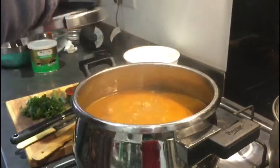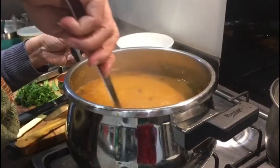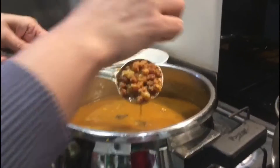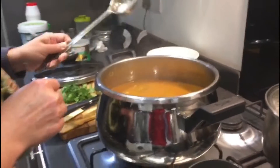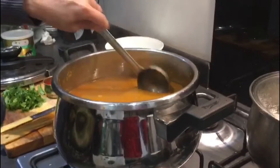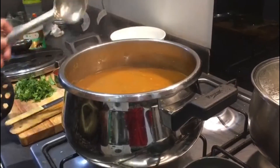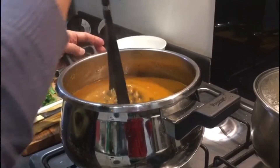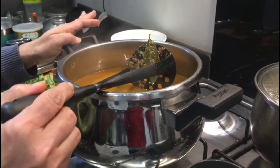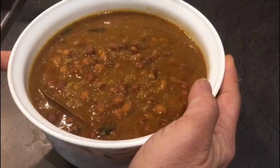I've switched off the flame now. Wow, look at the gravy — these chanas are perfectly cooked. They're soft but I'm going to keep it on slow flame for five more minutes. You can see the gravy is a bit separate and the chanas are still separate, so I'm going to roughly mash them just a little bit with a masher so it mixes and gives a very good thick texture — not all the chanas, just a little bit. Then we'll add garam masala and serve.